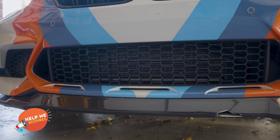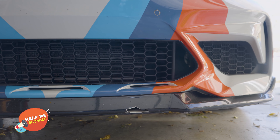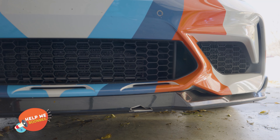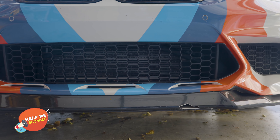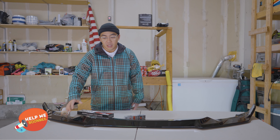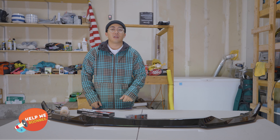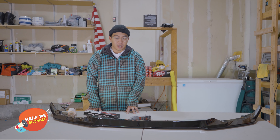Unfortunately, it cracked the front lip, so I'll show you an image of that. But if the front lip wasn't there, it actually would have hit the whole front bumper. So I'm actually glad that this happened. Things to note when you're deciding to do a front lip is that your car is going to be lower, even though the rest of the car is not lower. This adds about an inch to the lower front end, so you have to be careful with a lot of things.